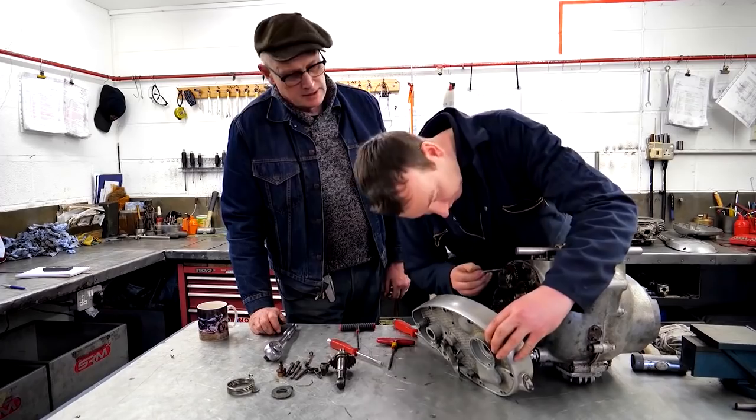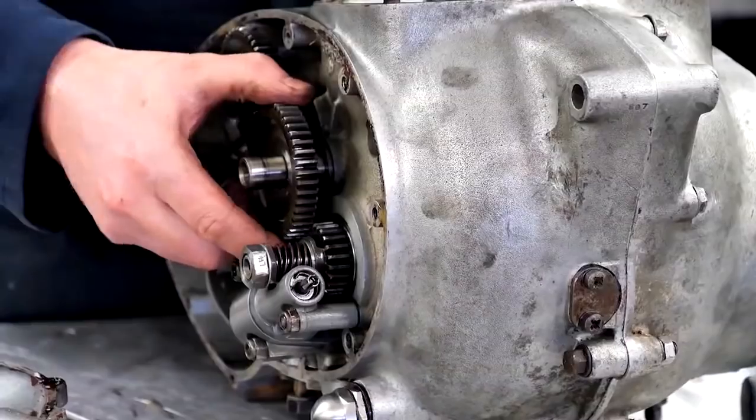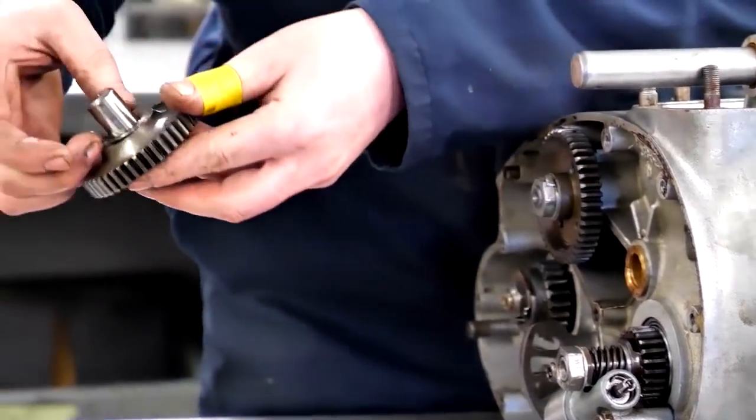There's our stripped one — there's no threads left in that one at all. Push fit.